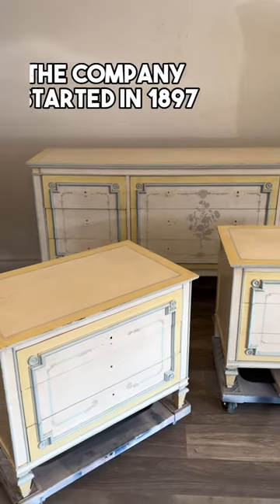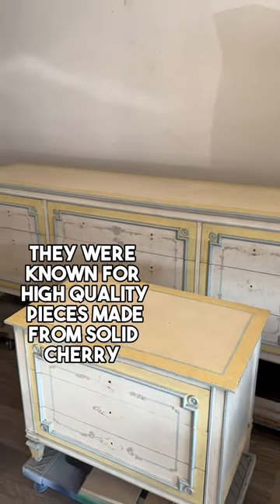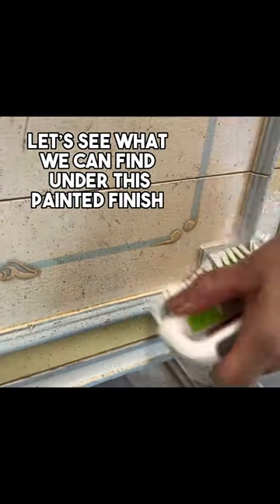My next project is this set by John Whittacombe. It is a high quality set, and when I researched them, they're known for crafting their furniture out of solid cherry.